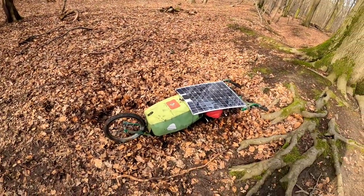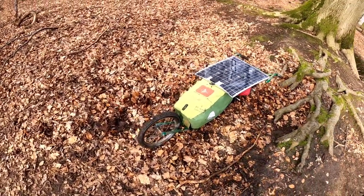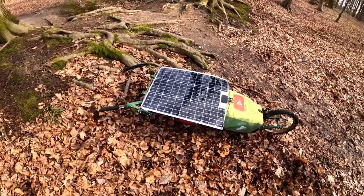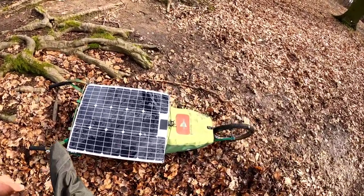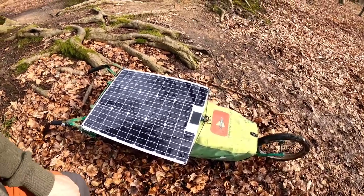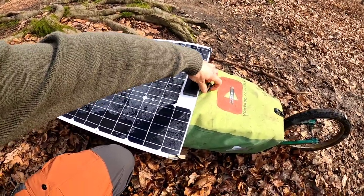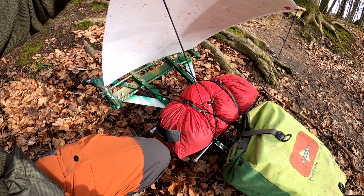Willkommen hier, mitten aus der Natur, zu einem neuen Video. Ich habe mir einen Wanderanhänger gebaut, den ihr eben schon gesehen habt. So sieht er aus. Der Wanderanhänger ist gedacht für in etwa 15 Kilo. Ich habe aktuell 15,5 Kilo hier unten in der Tasche drin. Und unter dem Solarpanel, was man ganz einfach hochklappen kann, befindet sich noch ein Zelt.